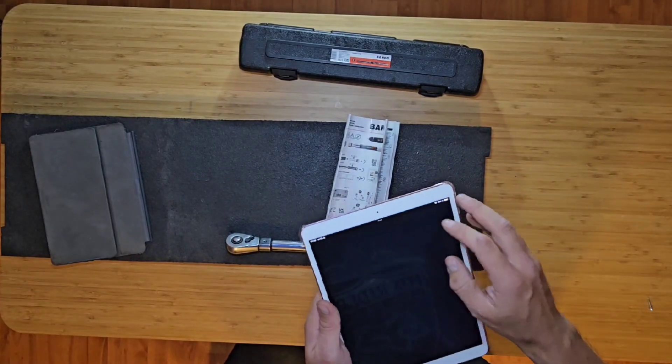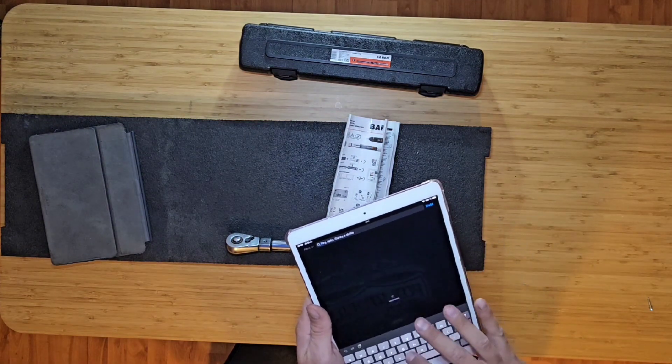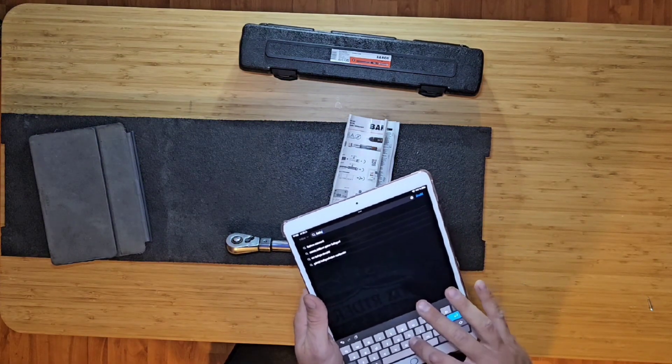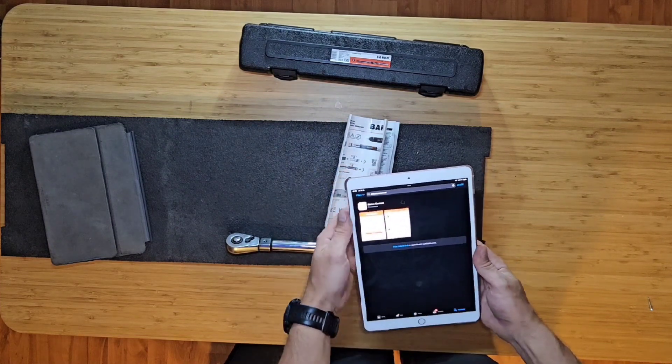Now let's take a look at the Bluetooth function. You can easily connect the torque wrench to your PC, mobile phone, or tablet. It doesn't matter if it is Android or Apple — the app is available for all these devices.